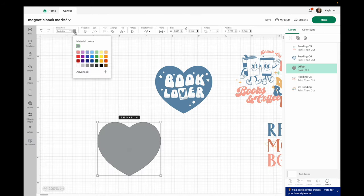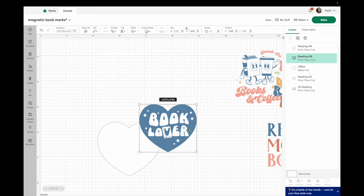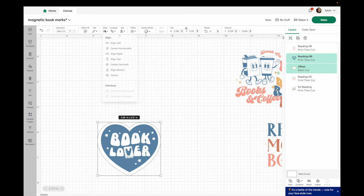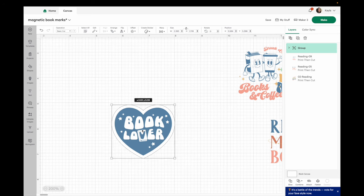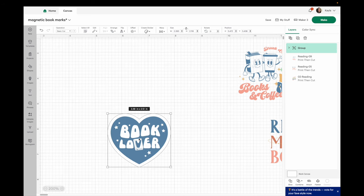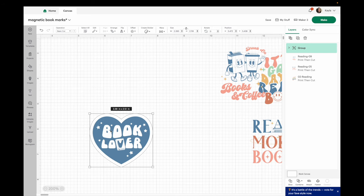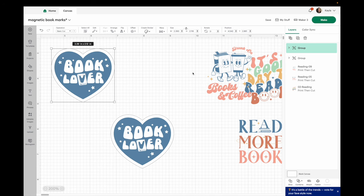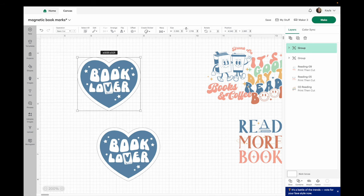I want this to be white, so I'll go up to my color and switch it to white. I moved it out of the way so you could see it — so I need to center it again. I'll drag my mouse over both, come up to align center. While both are selected I'm going to group these together. I'll be moving this as a pair and it's going to make it easier. Now here's the part that got a little bit tricky. What I want to do next is duplicate this — you can go up to the top and select duplicate, or hit Command D or Control D.